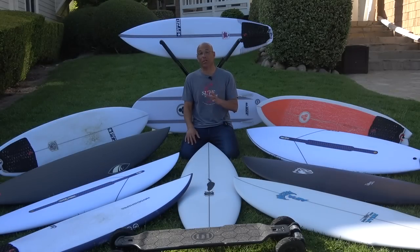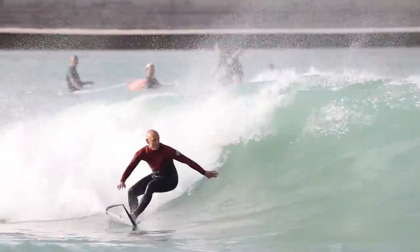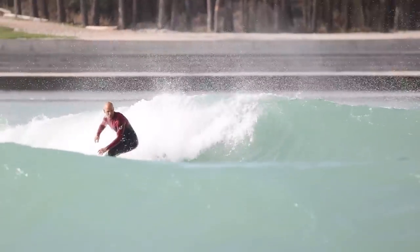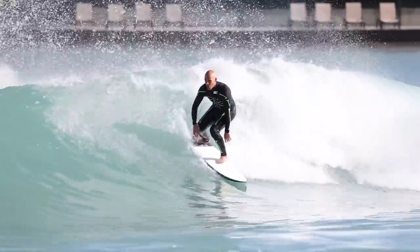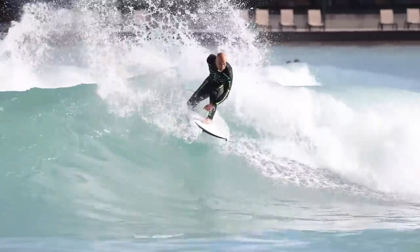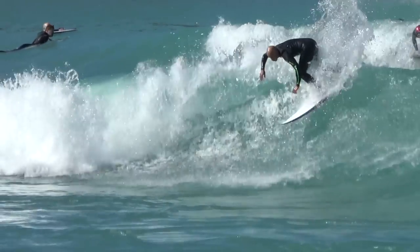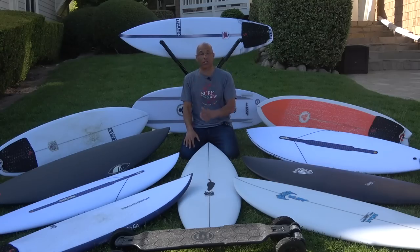The next board I've been putting through the paces at Waco is the Hayden Shapes Cohort 2. They sent me this board and I've been dying to get the FutureFlex construction in the water at the pool because I love how quick it rebounds with the carbon on the rails. The board's pivoting quick — I've been running it with my raked thruster set and it's feeling great. The next time I come back to visit Aaron, we're going to get it in the ocean and finish the review in some summer waves.